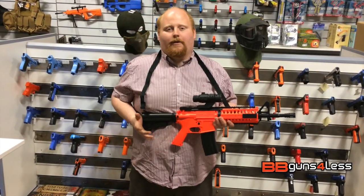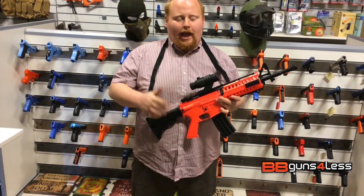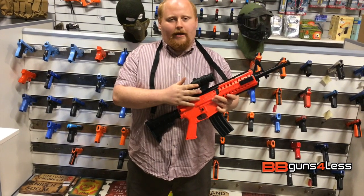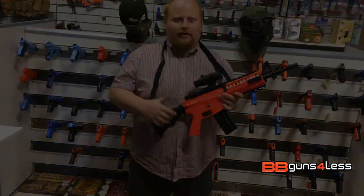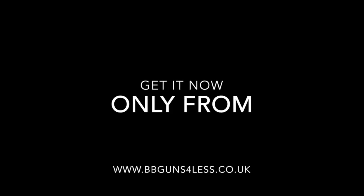This is Dominic from BB Guns 4 Less. If you like this video, click the thumbs up down there. If you want to subscribe for more airsoft videos, please do. If you like the looks of this gun and want to find out more about it, check out the link below. My name is Dominic — always remember, play safe. We'll see you next time, bye.